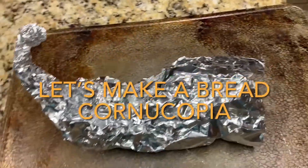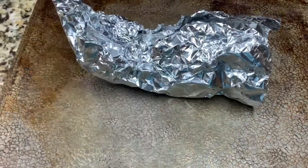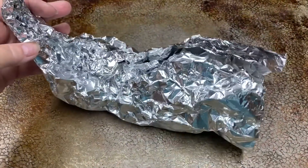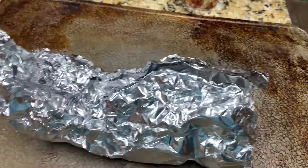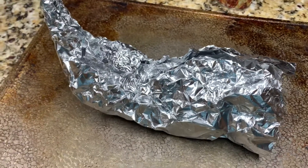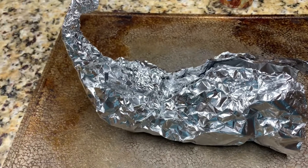Hey guys, welcome back! Today we are going to make a bread cornucopia for your Thanksgiving table. You're going to need a can of pizza crust — you could also use some sort of dough: crescent rolls, though I don't think crescent rolls would work as well, bread dough, or breadstick dough.